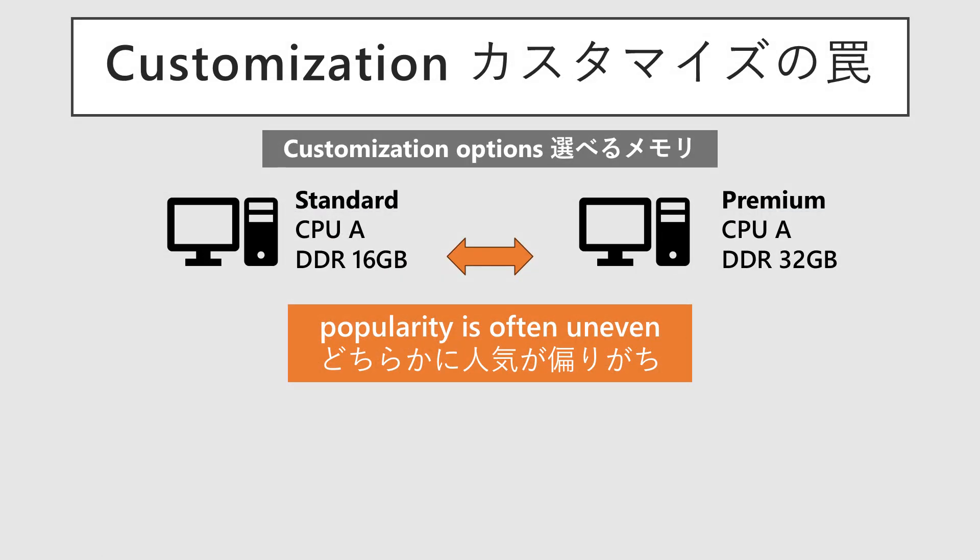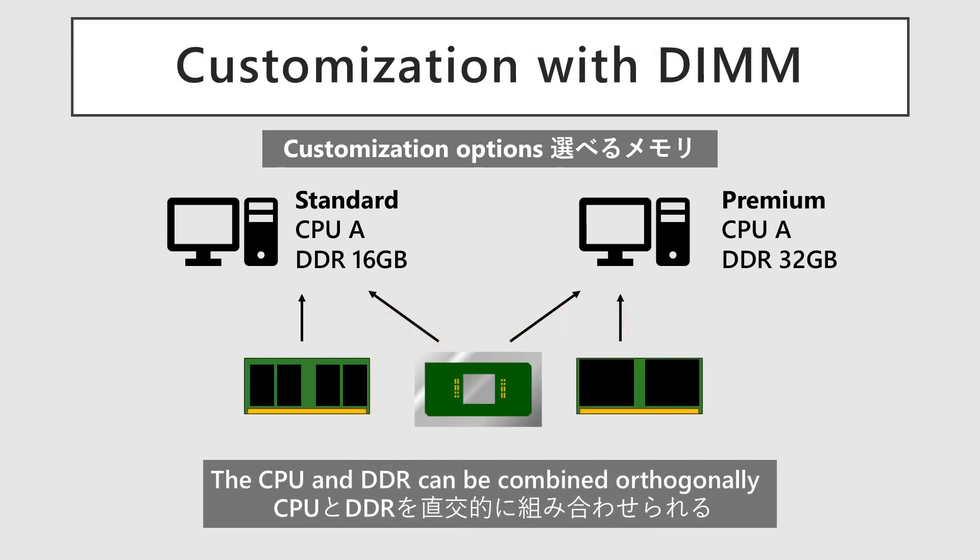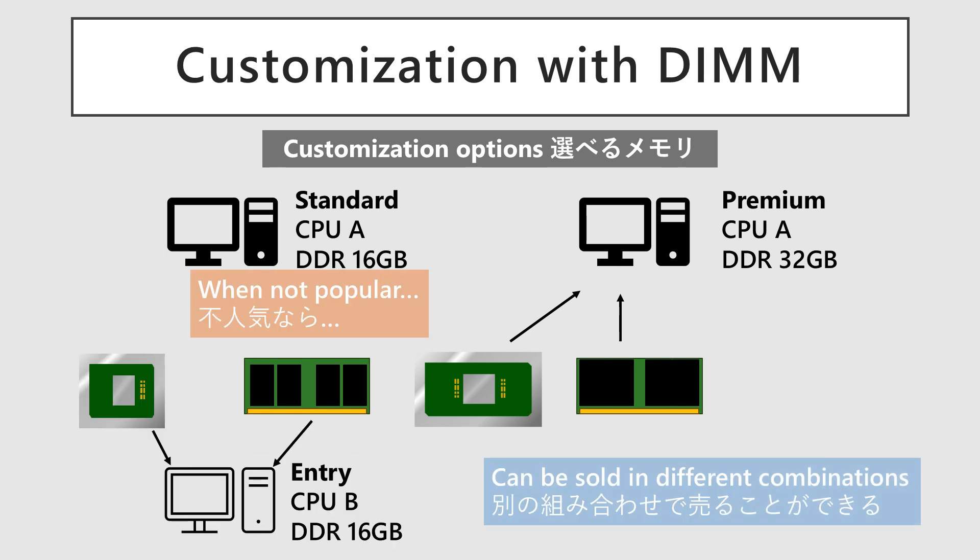PC manufacturers often have customizable variations. For example, they might offer a model with CPU A and 16 gigabytes of memory, and another with CPU A and 32 gigabytes of memory. These products are very similar, differing only in memory capacity, and they often cannibalize each other's sales, leading to one selling well and the other lagging. With the standard DIMM slot approach, the CPU and memory are sourced separately and can be combined freely. If memory is left over, it can be repurposed for other products, so accumulating inventory isn't a major issue.